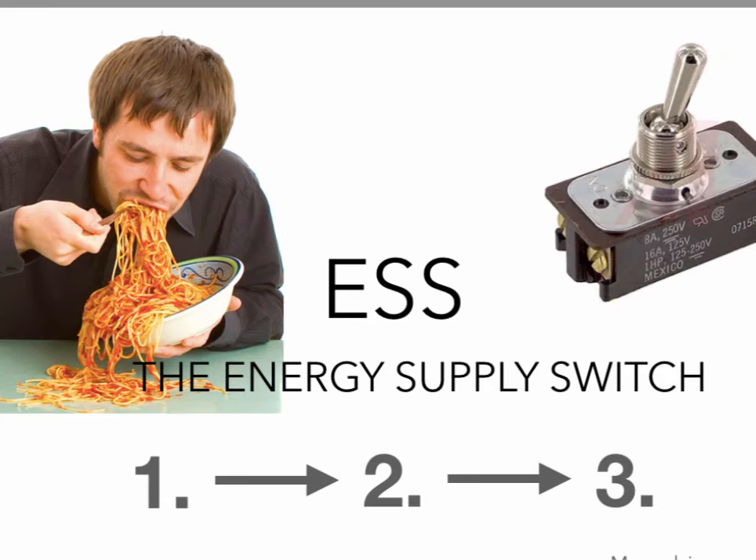In week 3, we are going to make the metabolic switch — ESS, the energy supply switch — learning how to make the transition from being sugar addicted to fat adapted. I will explain the why and the how, and show you three steps on how to get there and how to implement it.